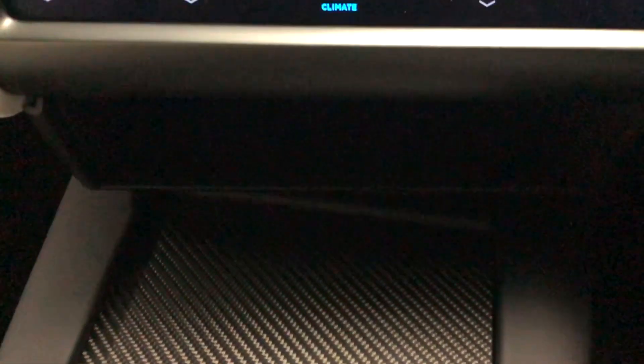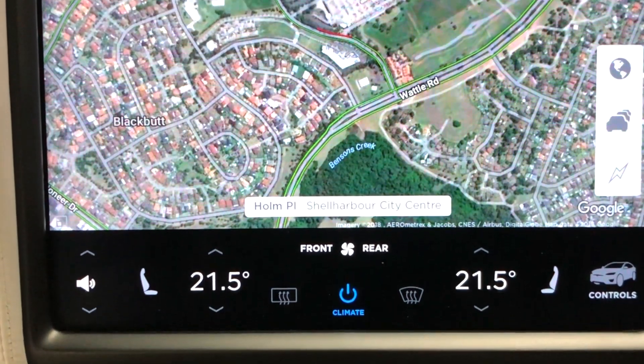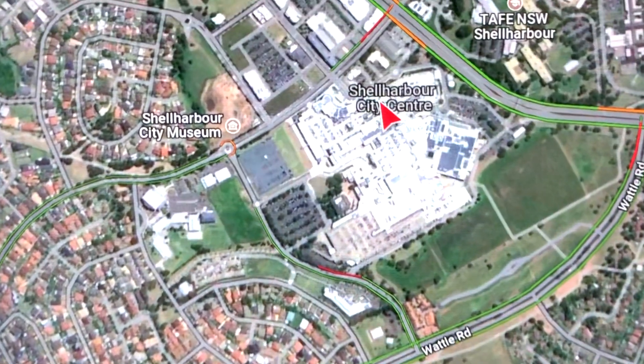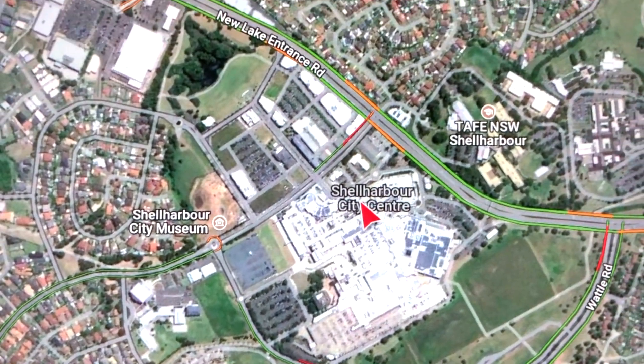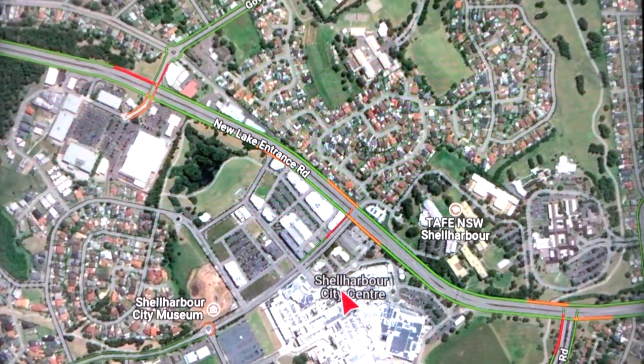Hi there folks, I am now in Shell Harbour City Centre and this is the Shoalhaven Mall in Shell Harbour City Centre in the beautiful part of Illawarra, New South Wales, Australia.